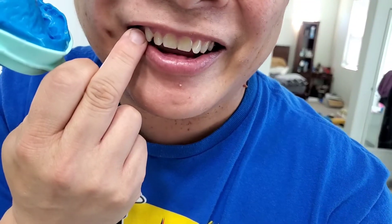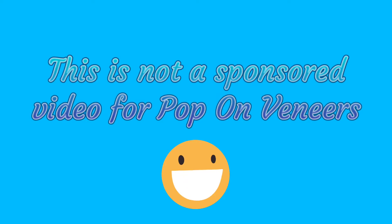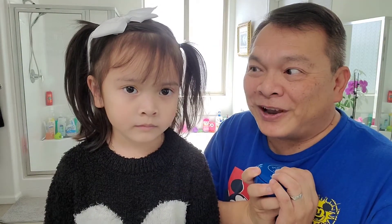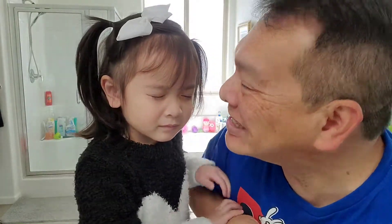I just recently got the Pop-On Veneers back and they were a great company to work with. I actually had to do the molding three times to get it right. The product has come in and I want to show my viewers what it looks like. Close your eyes, Katie — I want to surprise you. So this is daddy's teeth currently — you see my teeth?